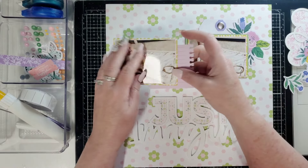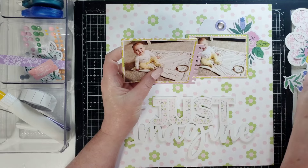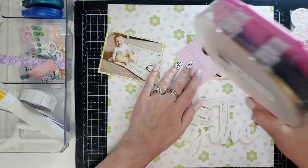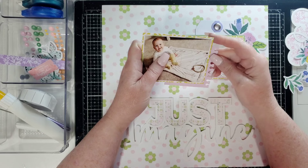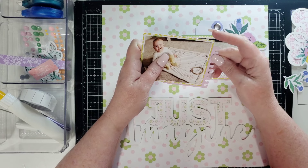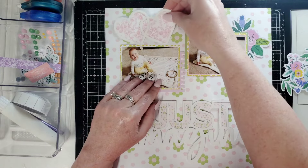Another journaling card — I literally just want it for the color and this notebook punch on the side. How cute is that! I have so much of this collection; I absolutely loved it and I just felt the need to buy everything. So I did. Let's put that on there.